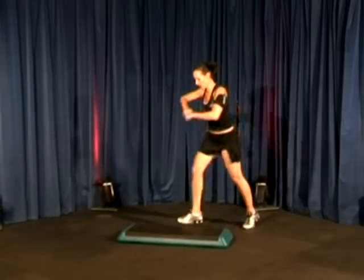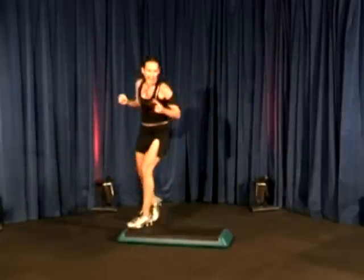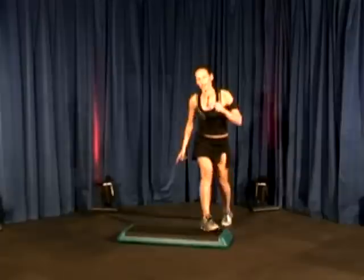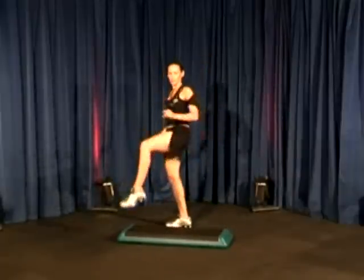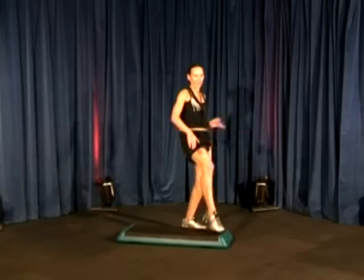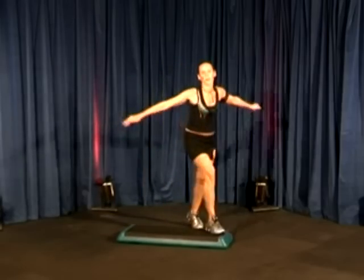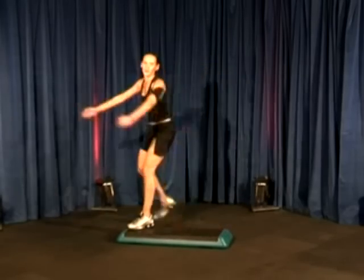Step touch. Here. Alright, we're going to do the last part of the combination again, just so we can learn it fairly quickly. Ready? Go. And again. Go. Wonderful. Step touch. That's it. Two more. Two more. One more.